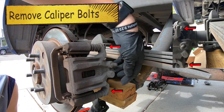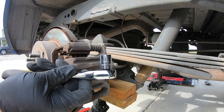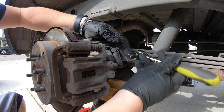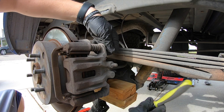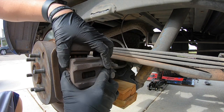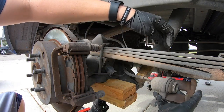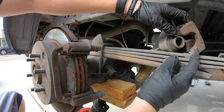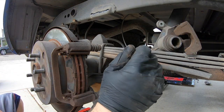There are two caliper bolts here and here — those are the first two we're going to take off and they are 14 millimeter with a ratchet. Break both of them loose first, then spin them out by hand. The caliper will naturally slide off. Set it someplace — you can usually rest it right up here — so it doesn't fall and break; you don't want that brake hose to get bent.